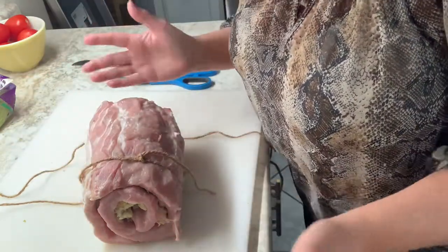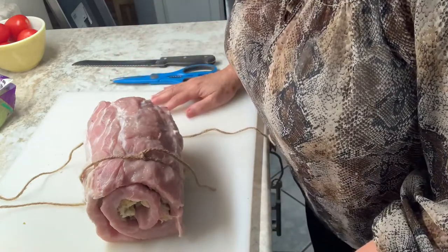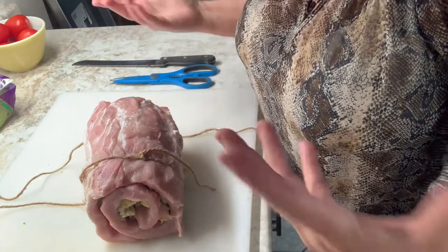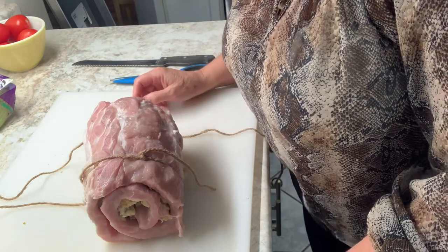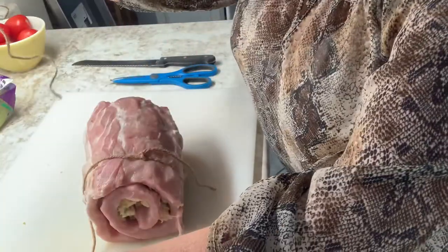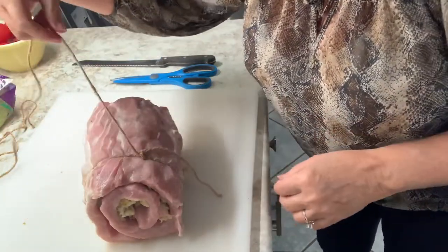I'm not a professional. When I started cooking, there weren't videos and Food Network and everything. I relied on what I knew and just instincts. So this may not be correct how I tie this up, but it's the way I do it and it works. The first thing I did was get some twine from the garage, and I tied it tight just in a knot.